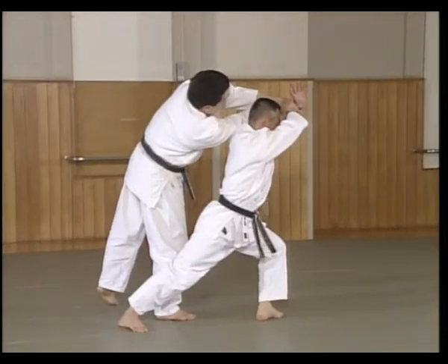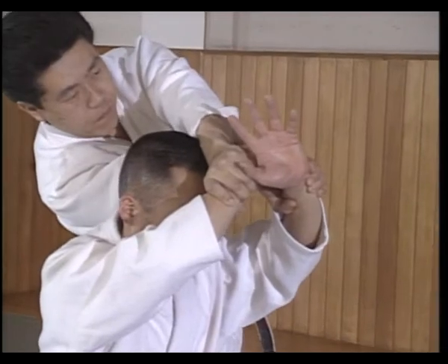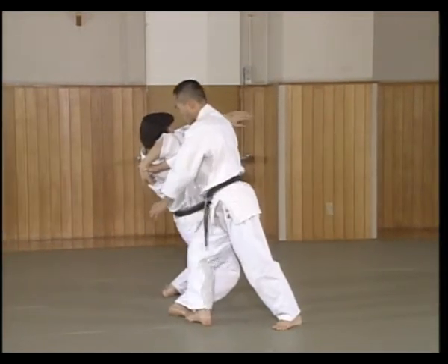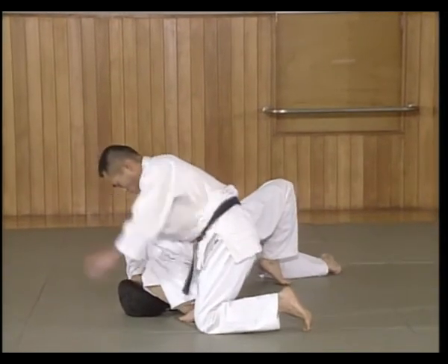As Shtey makes a big step forward with his back foot, Shtey's hands are raised to the forehead. Shtey then shifts his weight, controlling Uke's shoulder, and throws him into the mat, controls the shoulder and applies an Atemi.